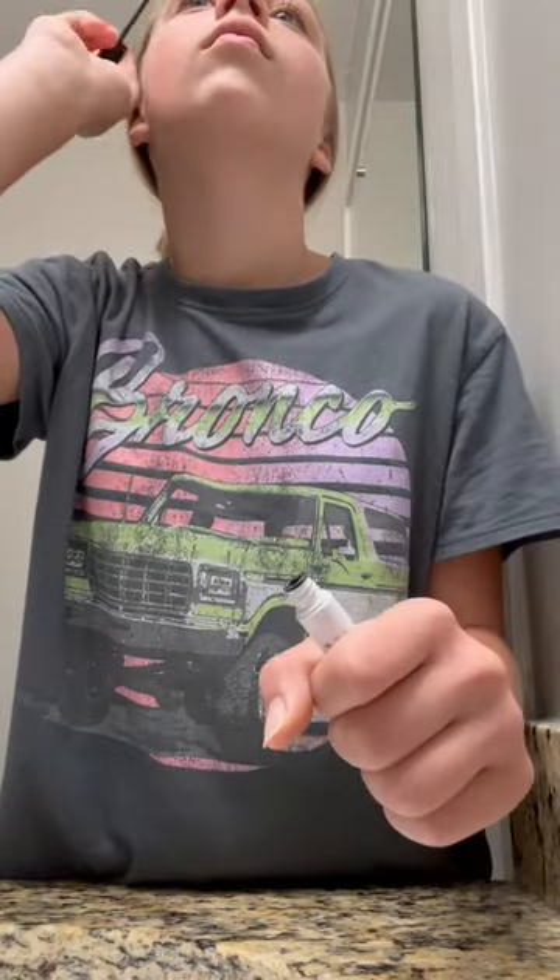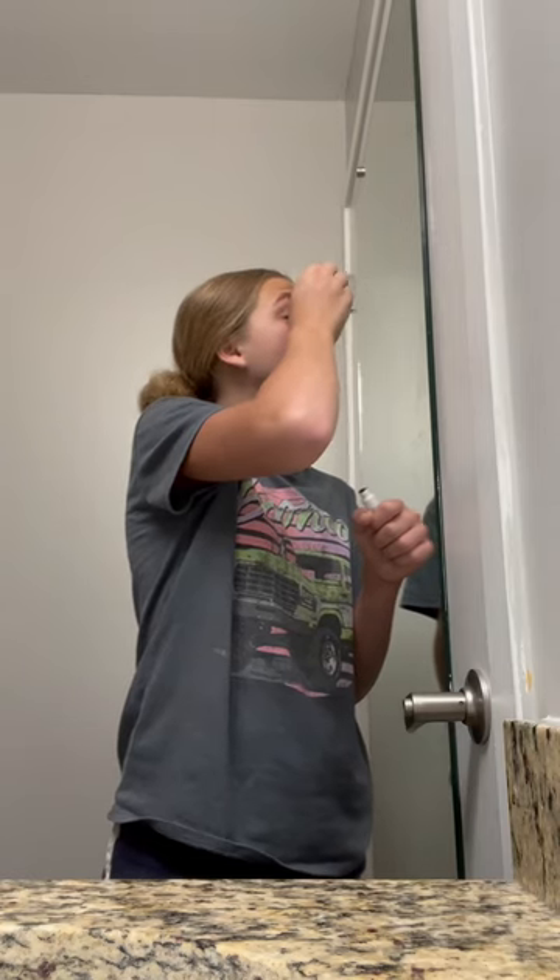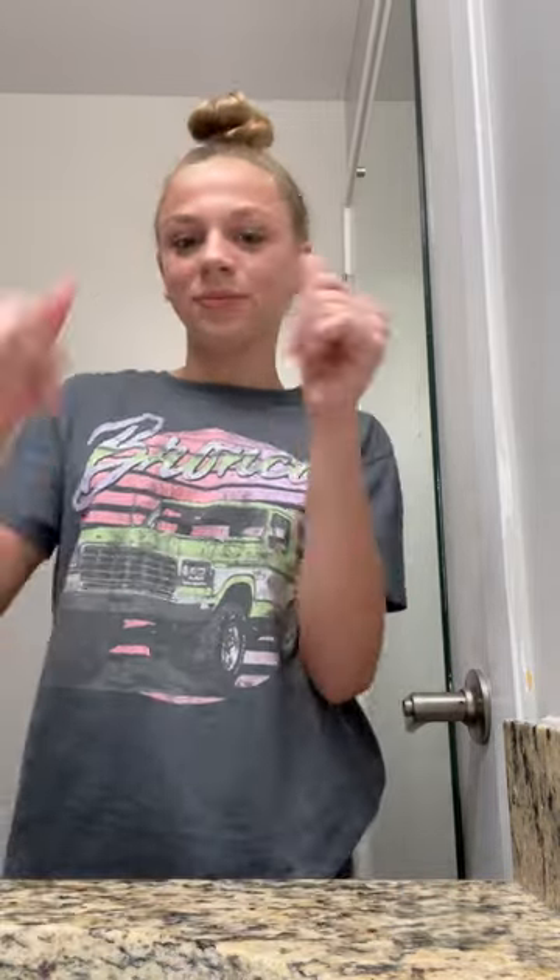Gotta curl those lashes. This actually has Aquaphor in it because it makes it easier to apply to my lashes and eyebrows. This is a high bun tutorial because I realized I didn't want a low bun, for all of you who always want it. And now we're done.